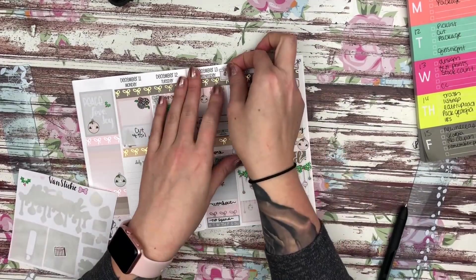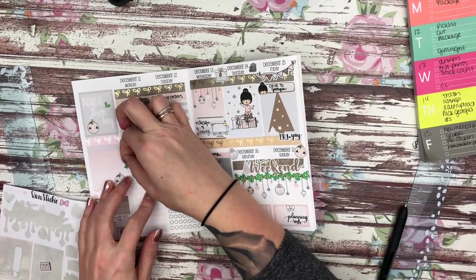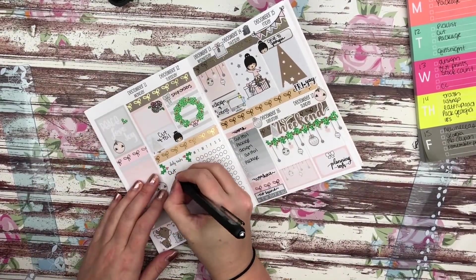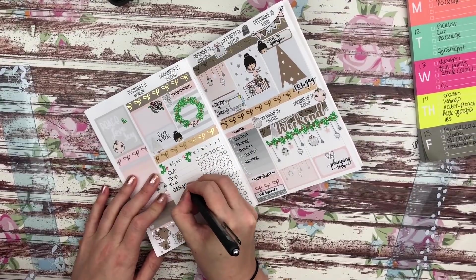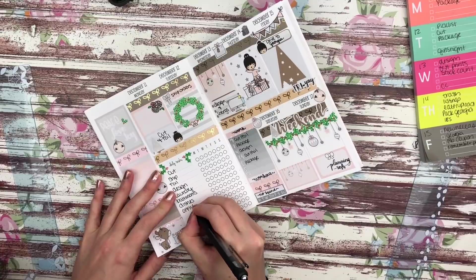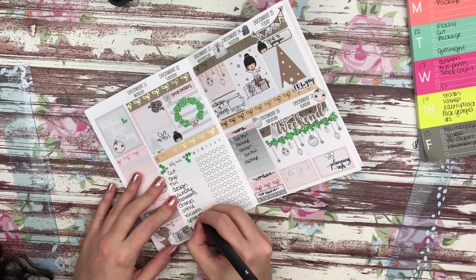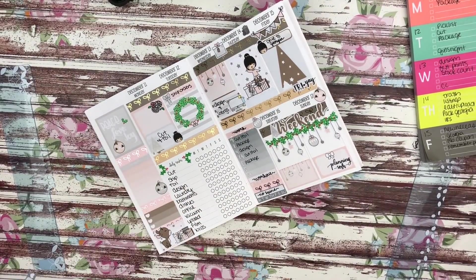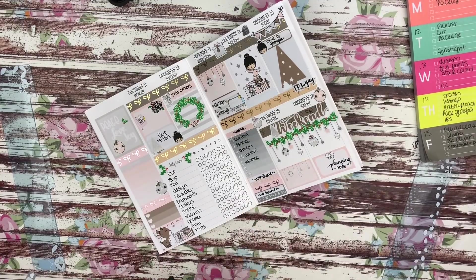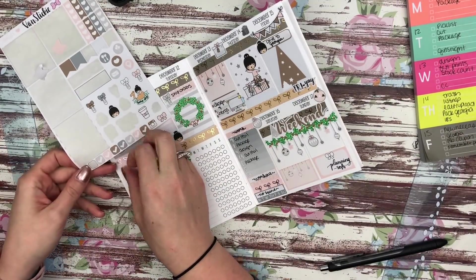I'm still loving my B6 — I think this is my perfect sized planner and something I'll definitely continue to use. I haven't been referencing my Erin Condren quite as much, but this week I think I'm going to have to just because I wasn't able to fit everything into these inserts. I'm doing a white space spread in my EC and that video will be up tomorrow. I filled out my daily task section and this is the finished spread — I hope you guys enjoyed this video, and I'll talk to you next time!